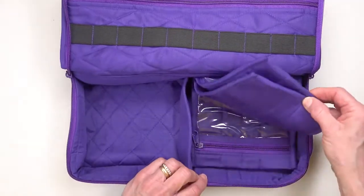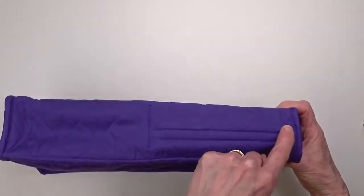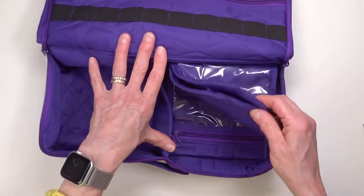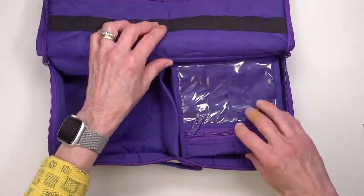I, however, usually like these to be loose. There are sewn-in seams here that hold these pockets in. If you would like them to be loose, all you have to do is use a seam ripper to loosen them and take them out.